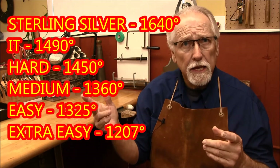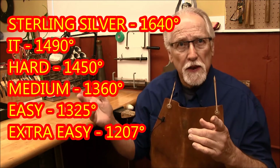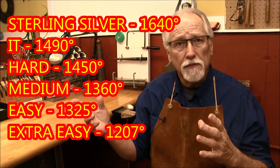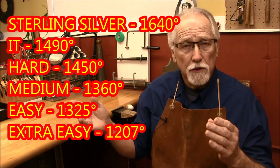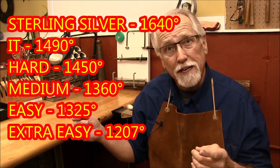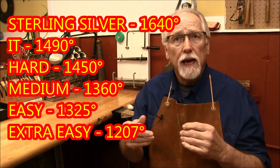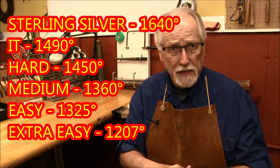Let's take a look at the grades of solder that we use in jewelry making. There are about five different grades. The first one, which melts at the highest temperature, is called IT, with a flow temperature of 1490 degrees. The next one down is hard solder at 1450 degrees. Medium has a flow temperature of 1360 degrees. Easy solder has a flow temperature of 1325 degrees. And extra easy has a flow temperature of 1207 degrees Fahrenheit.